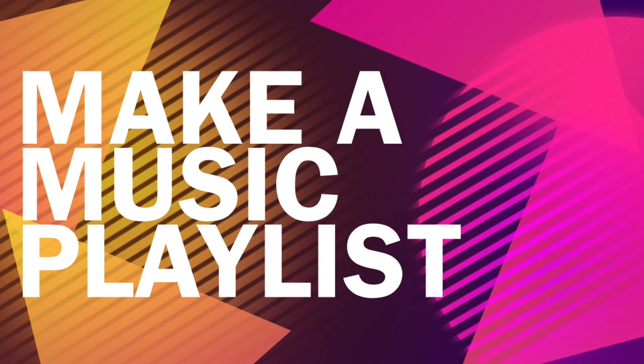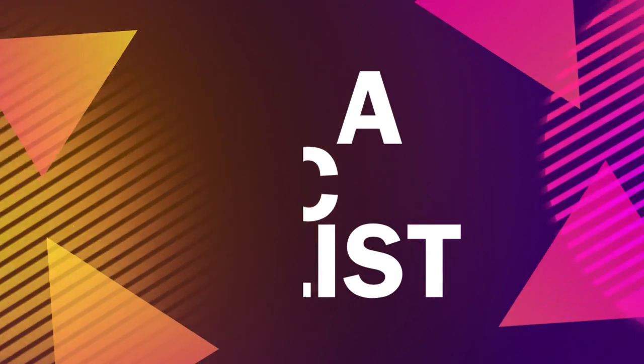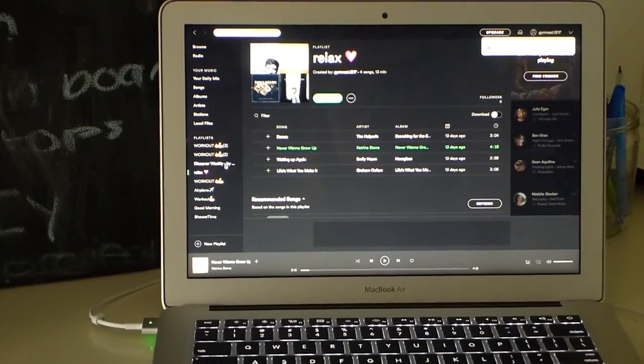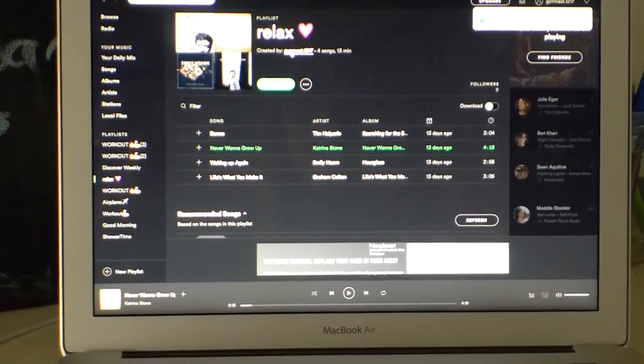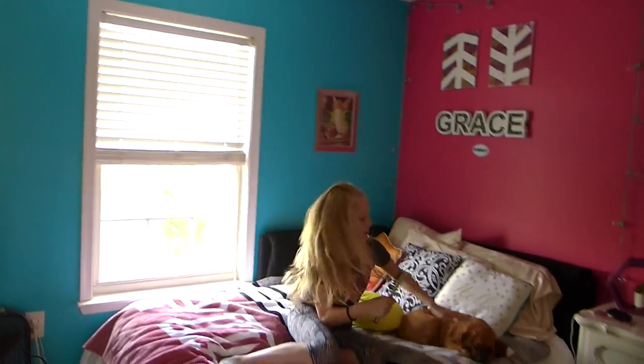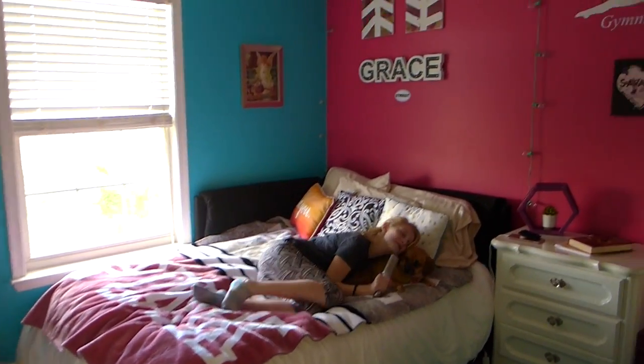The next idea is to make a music playlist. I know this sounds kind of weird, but there's probably a bunch of music out there that you don't even know about. Make a playlist, listen to it, and dance around. Maybe later when you don't know what music to listen to, you can just pull up that playlist you made when you were bored.